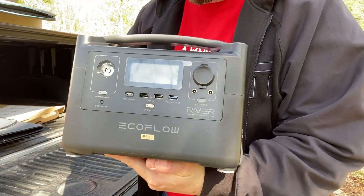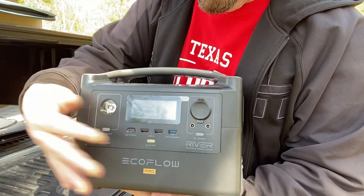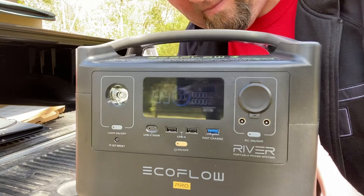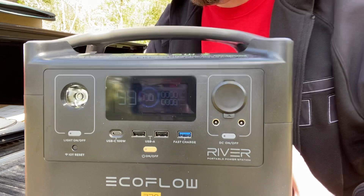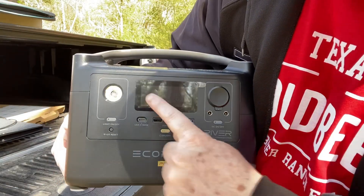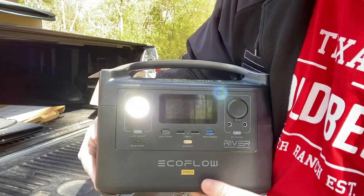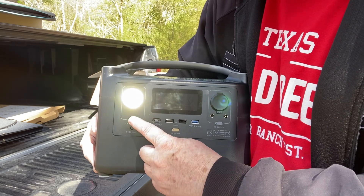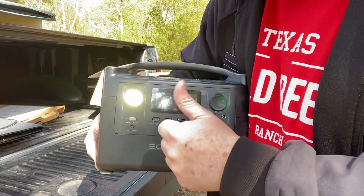Here's a close-up of the front panel. It's got some USB ports, regular USB ports, and also a fast-charge USB-A output port. It's got the LCD screen, and you can see it's got the DC output. It's also got this handy flashlight with a low setting, a high setting, and a really cool distress SOS setting — could come in handy if you're ever out there and you need it.